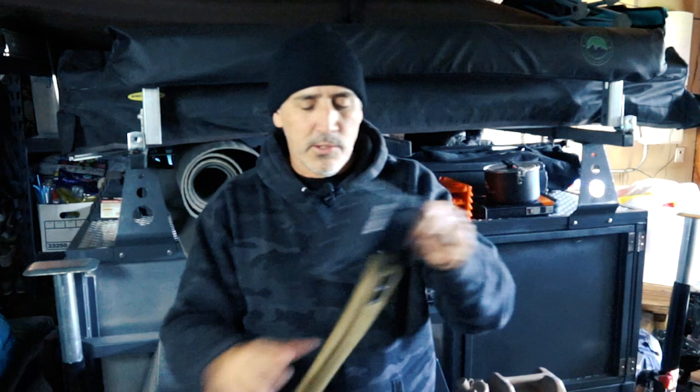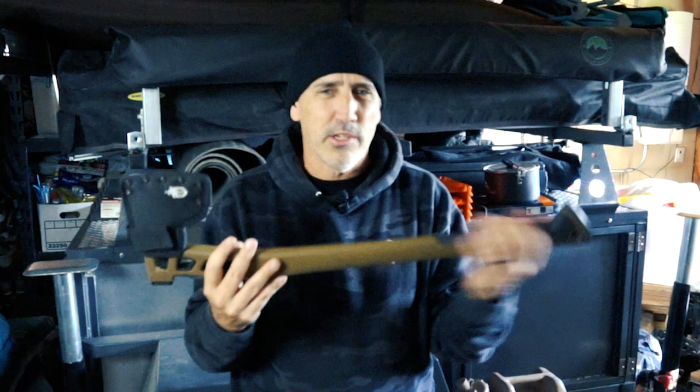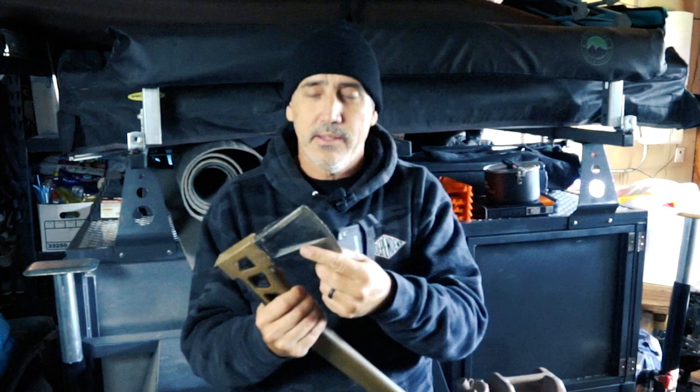The handle is made of a composite material, so it's pretty durable. It can handle getting wet and conditions where a wood axe might absorb moisture and start having issues. The blade is forged high carbon steel, so it's a high quality blade.